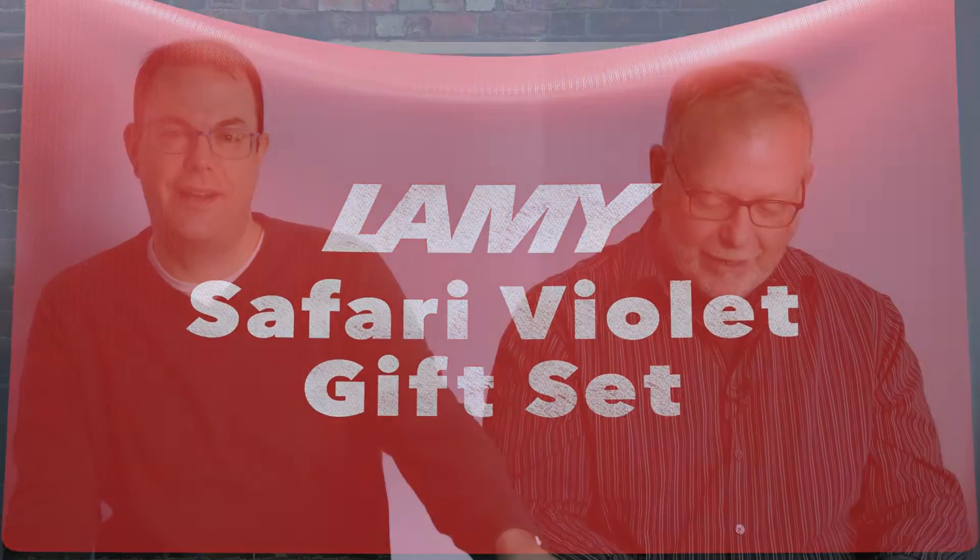This is sitting right in front of me. We had gift sets for these but not in this color, so these are new to us. Safari — it's a Safari Violet in the gift set that has eight different ink cartridges.